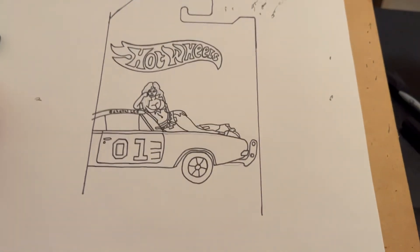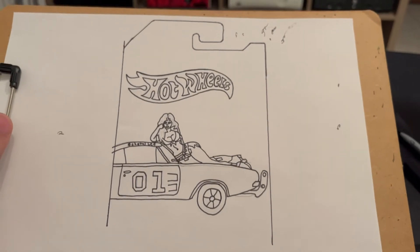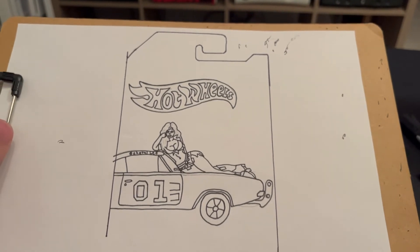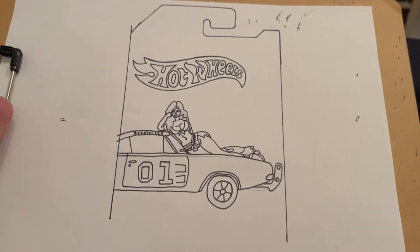So I just drew the outline of the card, and I gotta tell you, this is gonna be one massive card. Still gonna do some more stuff to it.